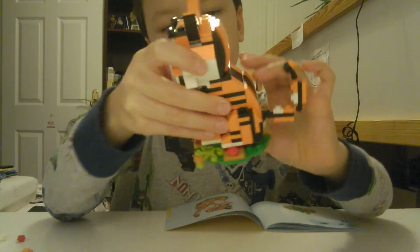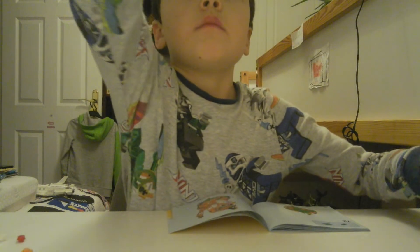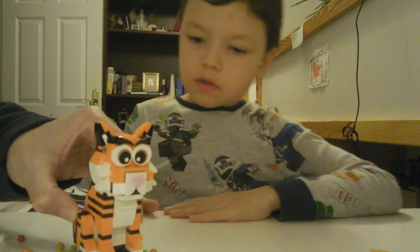And there it is — a finished tiger! You put money and coins in the envelope. So many pieces.